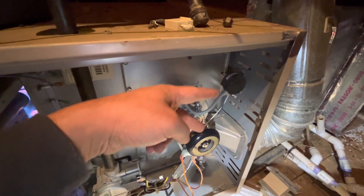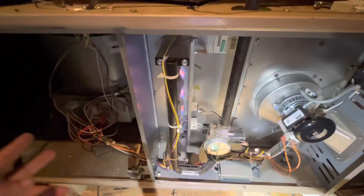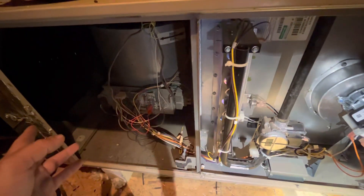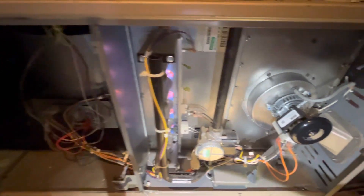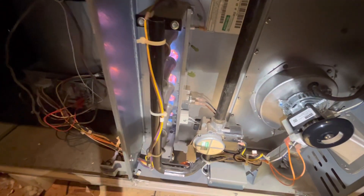Now the fan turned on. It has a timer — after it heats up, it gives it a few seconds and then the fan turns on.